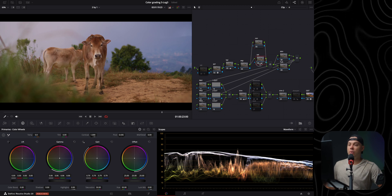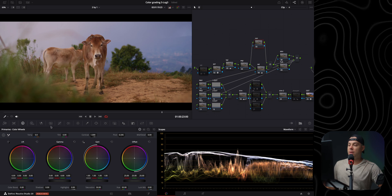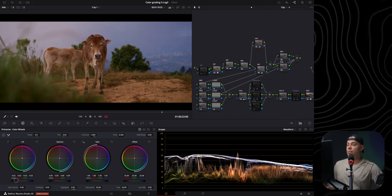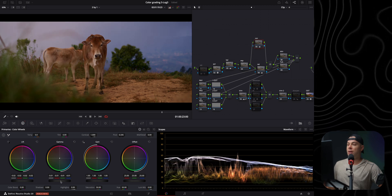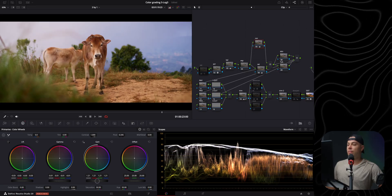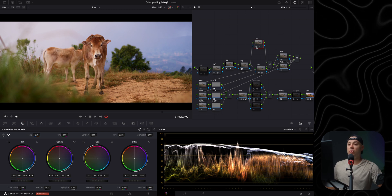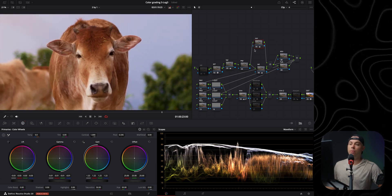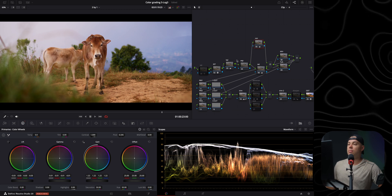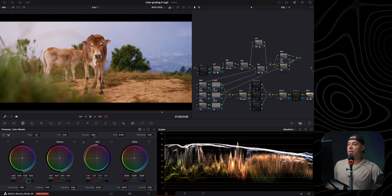Now let's add some contrast the classic way using the color wheels primaries. I'm pushing the lift down quite heavily because I've been going towards a very contrasty look lately — also reducing the gamma and increasing the gain to bring in as much contrast as possible. I've been watching a lot of movies and everything looks very pushed and contrasty, and I want to replicate that. The subject really pops from the background now — though I slightly exaggerated, so let me bring it back a little.